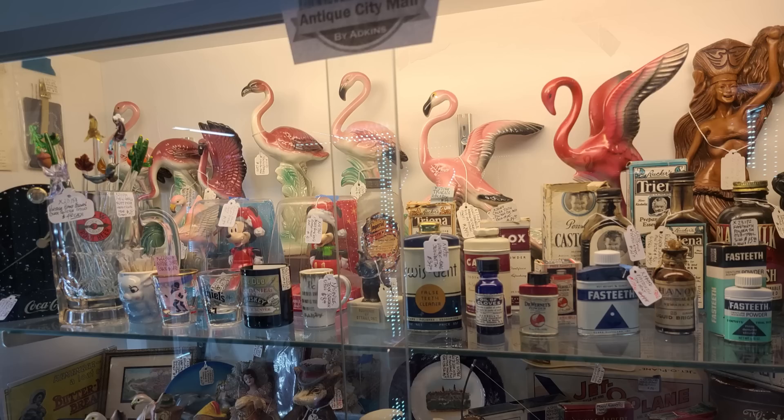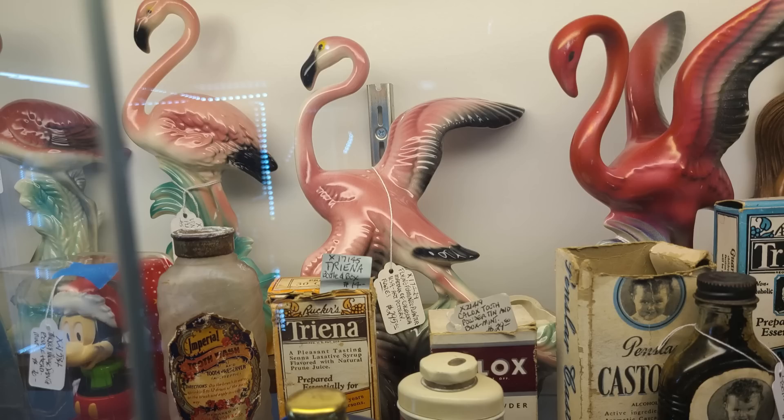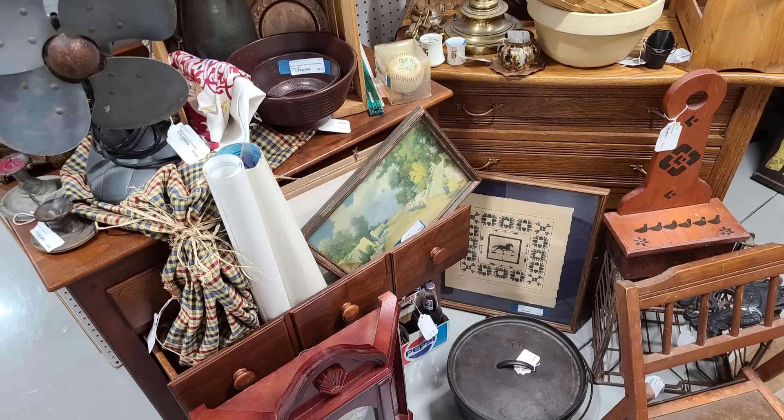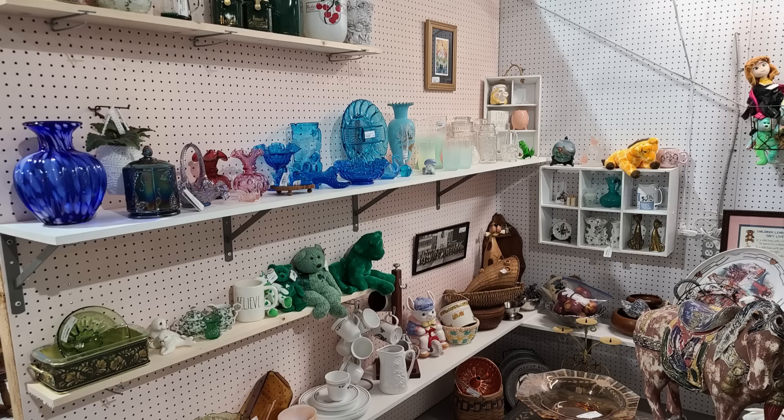The flamingos — I didn't buy any of them, they had higher prices unfortunately. Although that one with the wings spread was a very interesting one. But $300? No. In another booth they had a swung vase at $120 — that bittersweet is just beautiful. A lot of items in this mall were on the higher side. There's a little lithograph hanging out of that drawer for $25 — an R. Atkinson Fox print. Colors are pretty good, a little muted for the age, but it's a nice one.